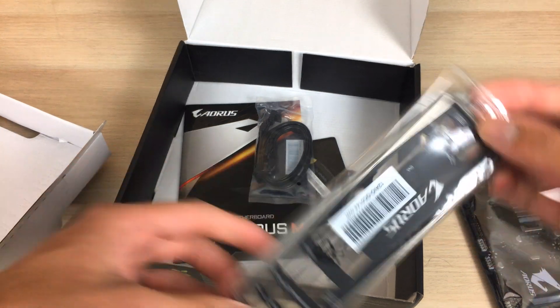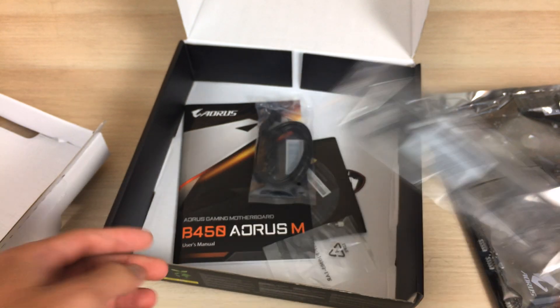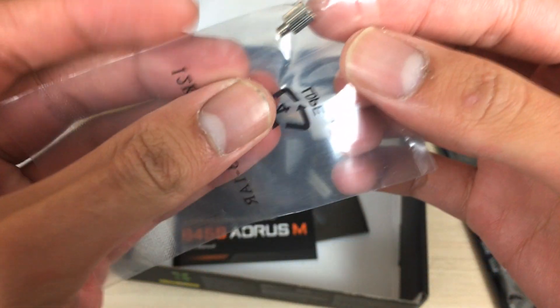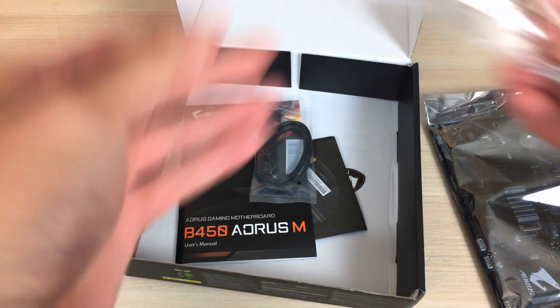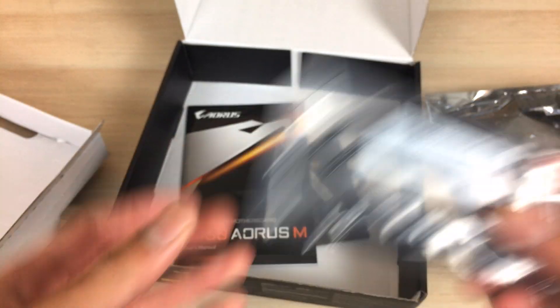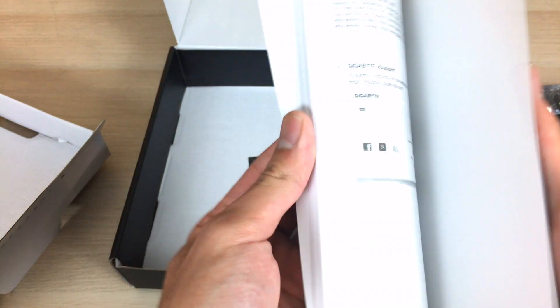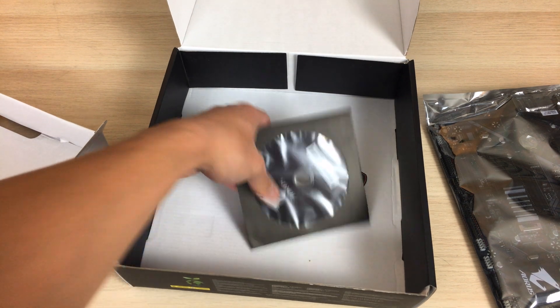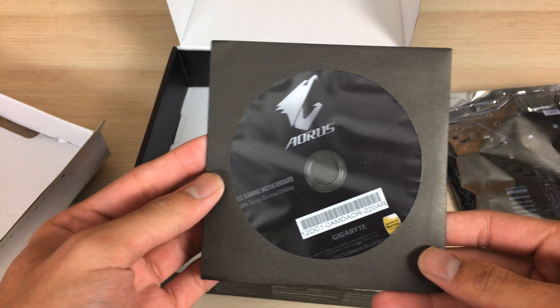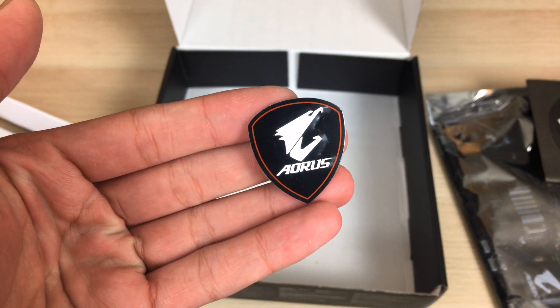You also get the Aorus backplate on your motherboard — it's matte black, so it'll match any black case and it looks pretty nice. Next, you get the NVMe SSD screws for your M.2 drives, so don't lose those — quite important for installing M.2 drives. You also get two SATA cables, one right-angled and one straight, a B450 Aorus M gaming motherboard manual and quick start guide, the Gigabyte driver CD which you should never use — just download the latest drivers online — and finally the Aorus badge, which is obviously the most important part.